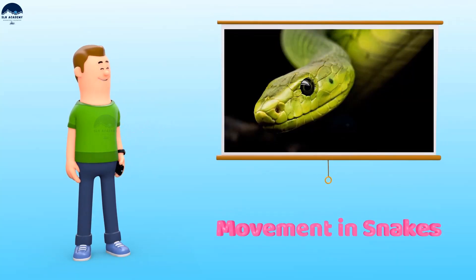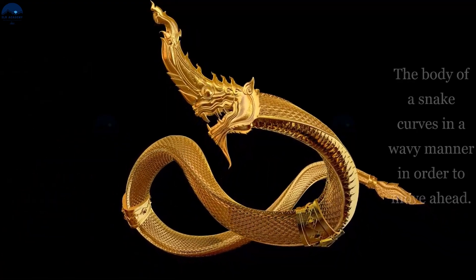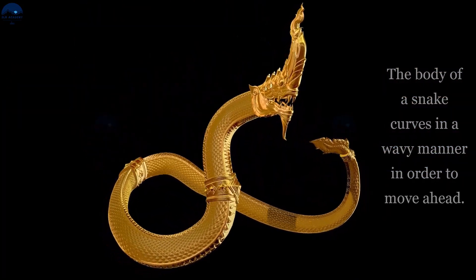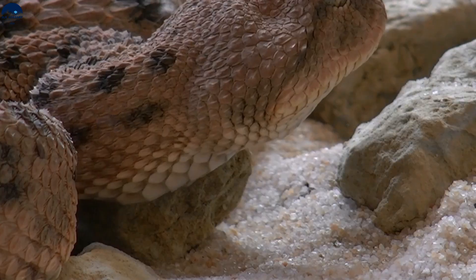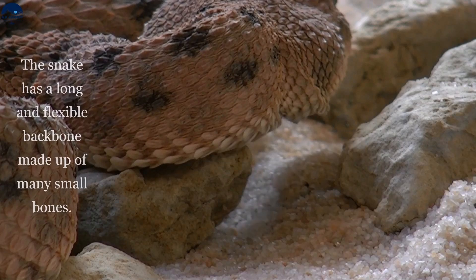Movement in snakes: a snake has a long slender body without any limbs. The body of a snake curls in a wavy manner in order to move ahead. The snake crawls on its belly. The body of a snake is covered with scales, which allow it to slither on the ground.